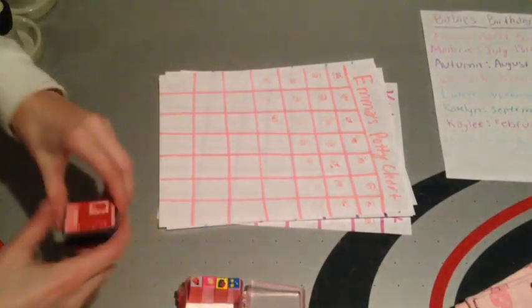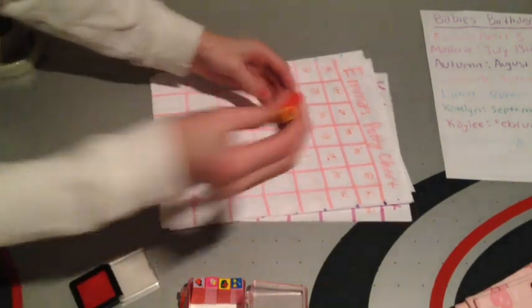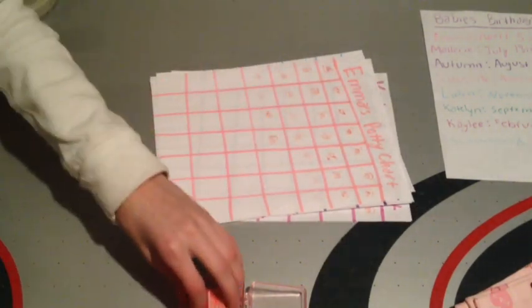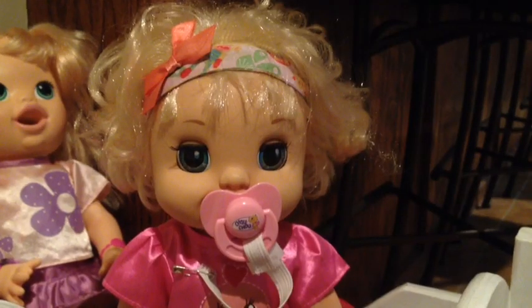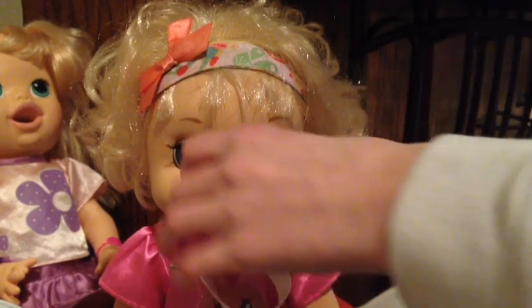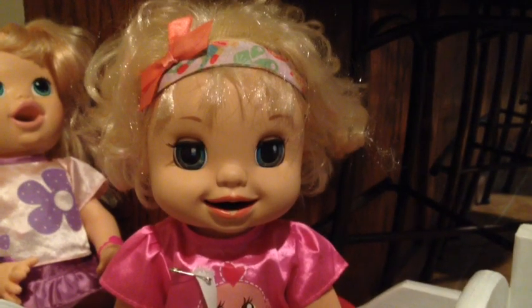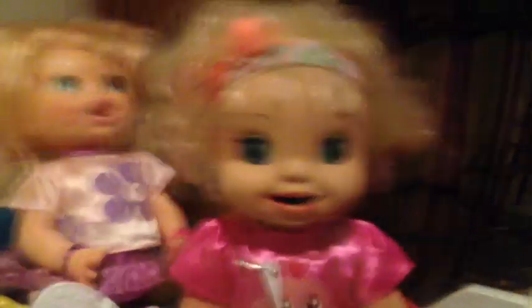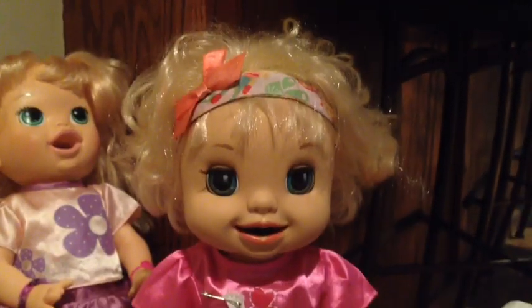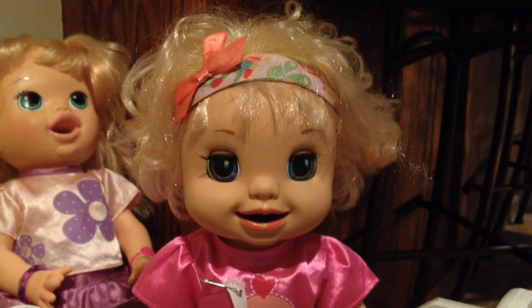Here's Emma's potty chart — she is about to have four on her fourth row, so Emma's doing very well. She only needs three more until she gets another surprise. Thanks for watching, please click like and subscribe, and happy St. Patrick's Day! In the comments let us know what you think is better: lime juice or green apple food.